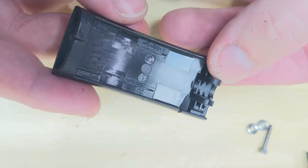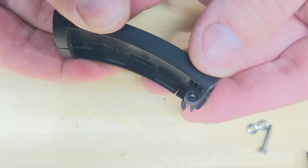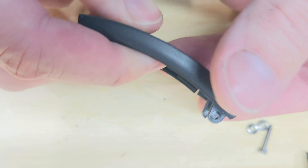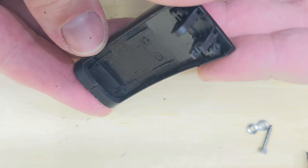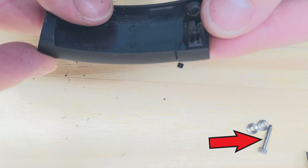Looking at this part more closely, the hinge looks broken too. This whole piece in general seems to be pretty flimsy, which is a bit disappointing considering the rest of the headphones are pretty solid. I need to also beef up the hinge section of my new part — make it a little wider and stronger. This means the existing screw is probably gonna be too short, but I can figure that out.